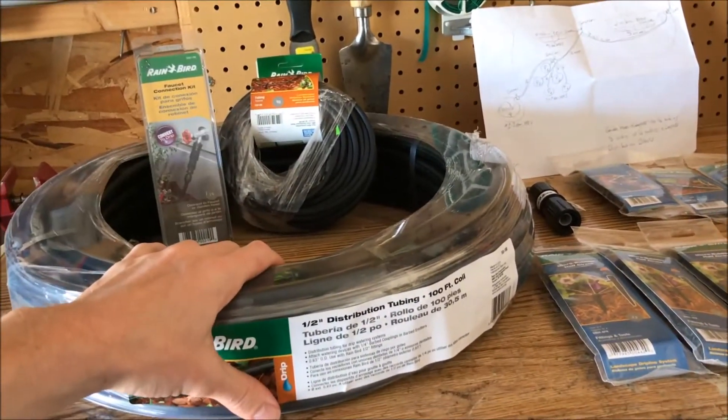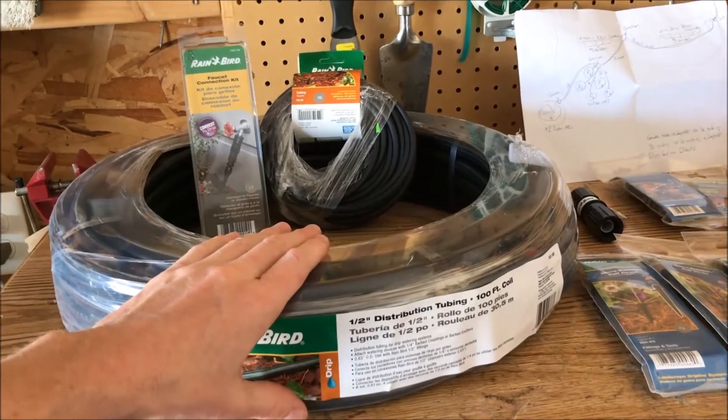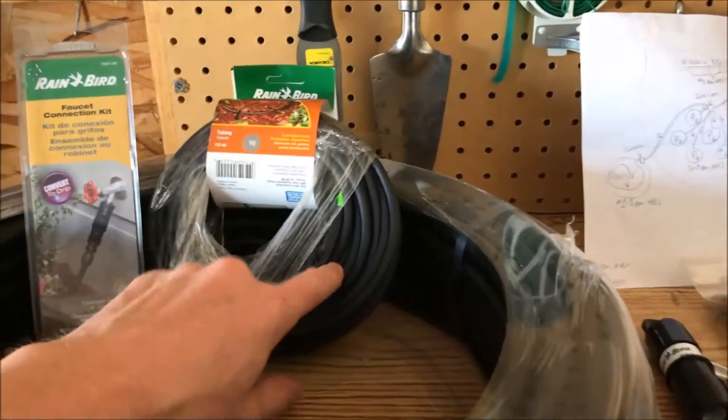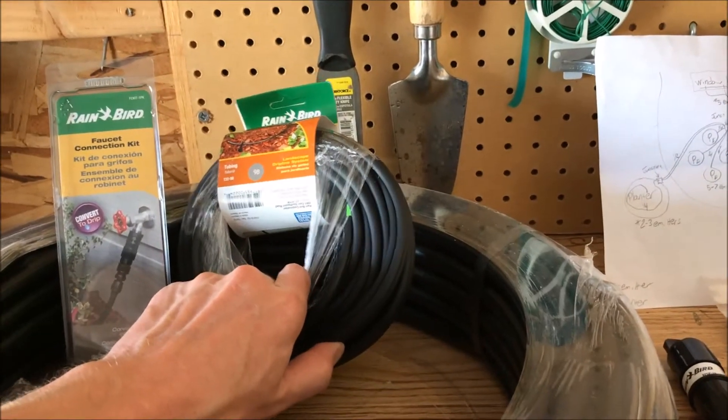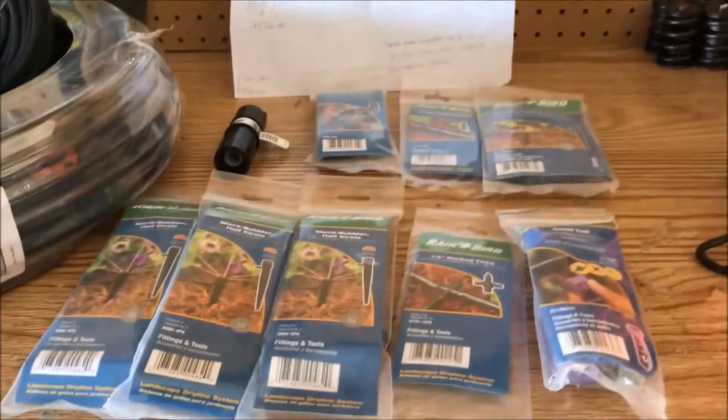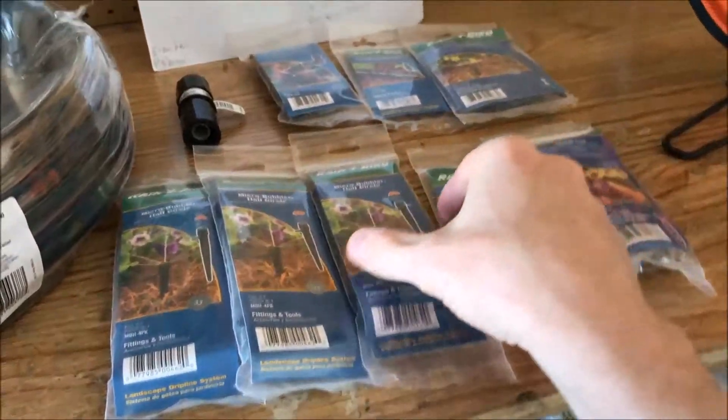Next in our line of thinking is the water tubes. We've got our half-inch tube — this is going to be the workhorse of the system, getting all the water where it needs to go. And this quarter-inch tubing is going to distribute the water among the plants.